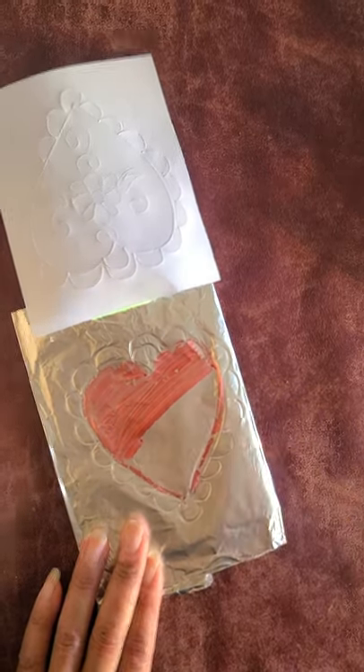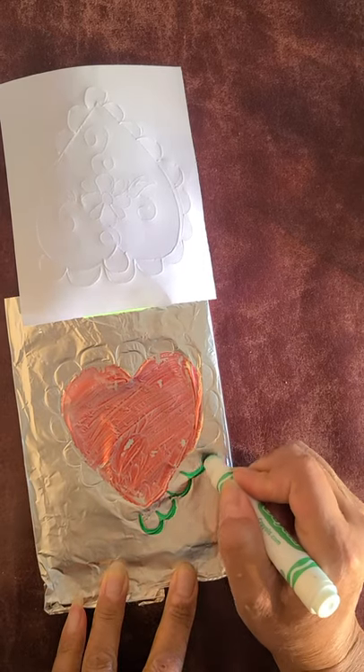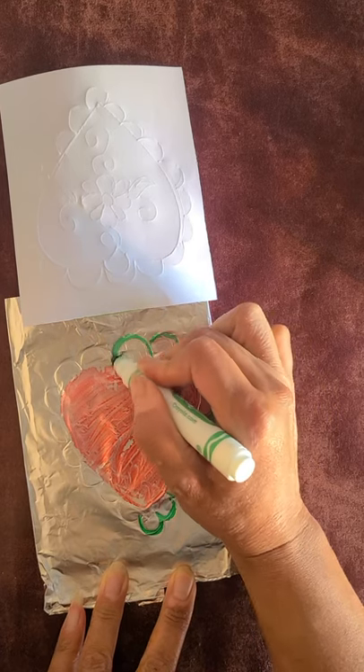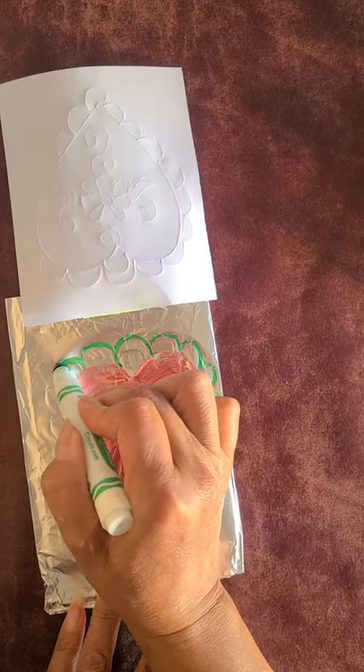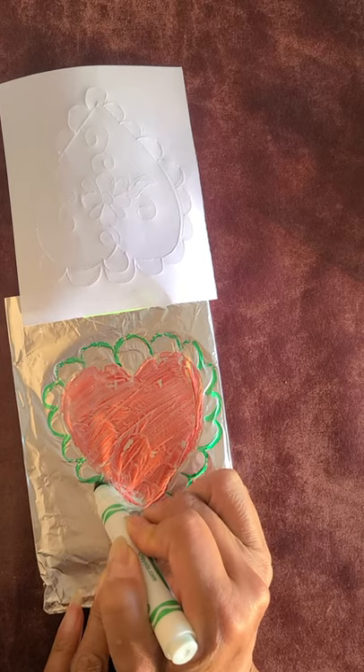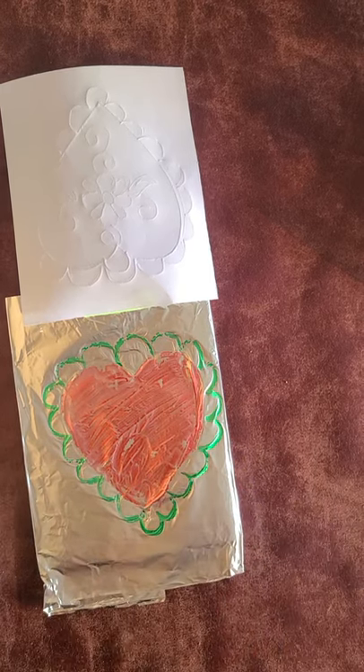I went ahead and filled in the heart with a pink marker. Now I'm using a green marker to do the border, and the green marker seems to work a little bit better than the pink. Test out your different markers and see which ones work best for your designs.